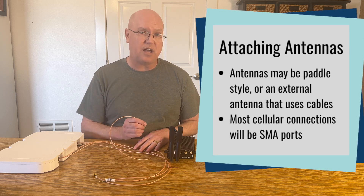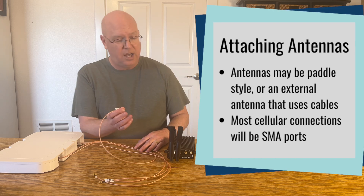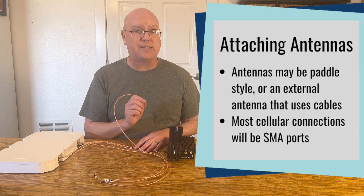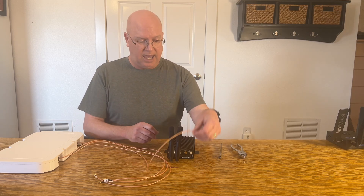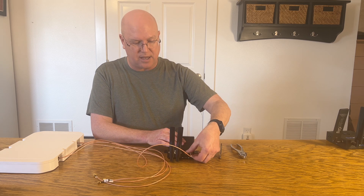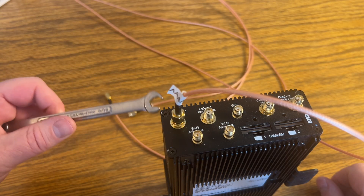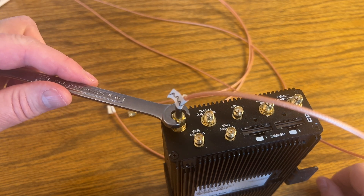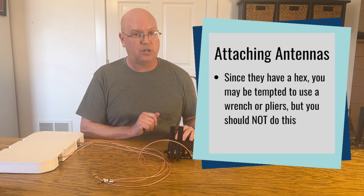Now how should you hook these up? Obviously they screw into these antenna ports. For cellular connections, most of the time these are going to be SMA ports, which have a little connector on them. They screw in just like that, and you can hand tighten them, but they also have a little hex on them, which means you can fit a wrench or even pliers on them — but should you? The answer is no.